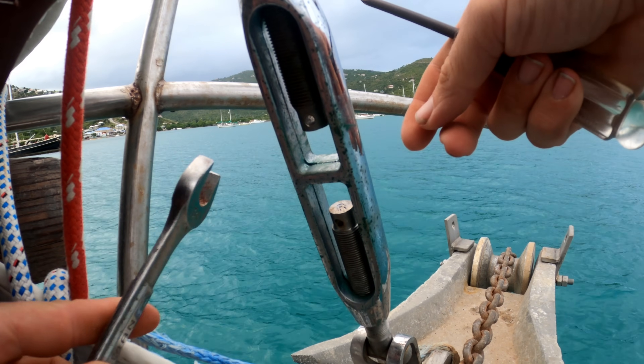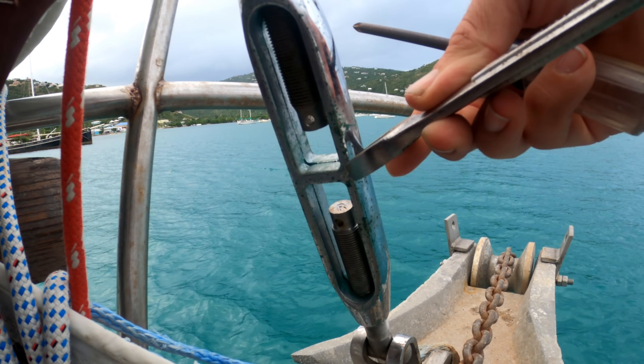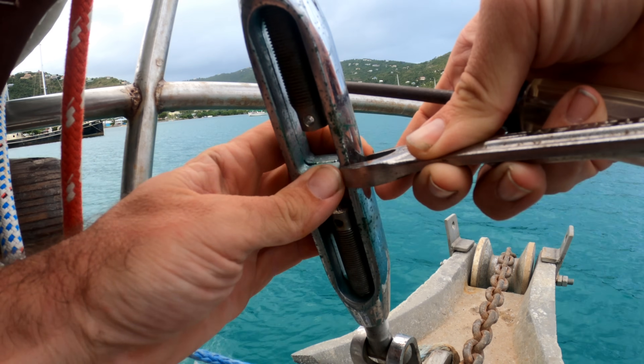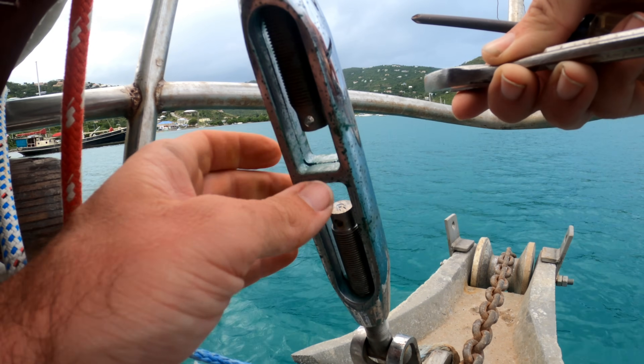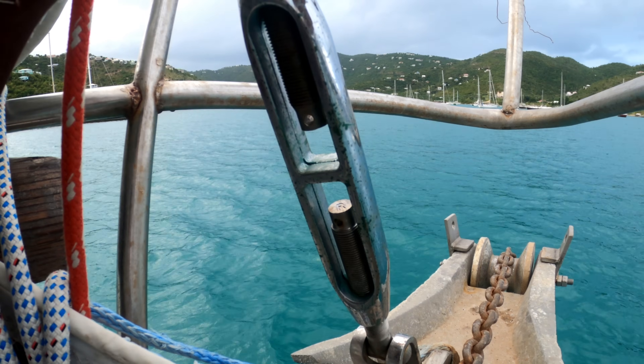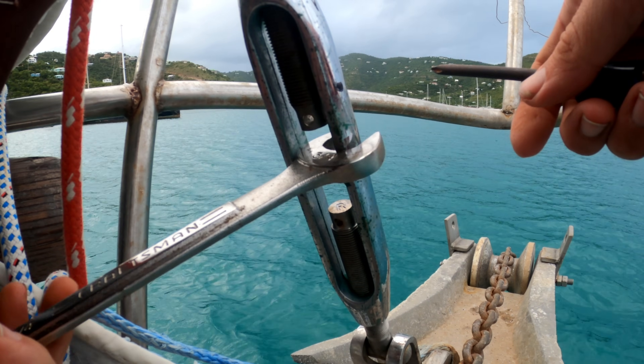Ideally you should have a wrench big enough to fit over the side of the body of the turnbuckle — you want to turn it by that big flat surface. I don't have a wrench that big on the boat, so this is the wrong way to do it, but it also works.